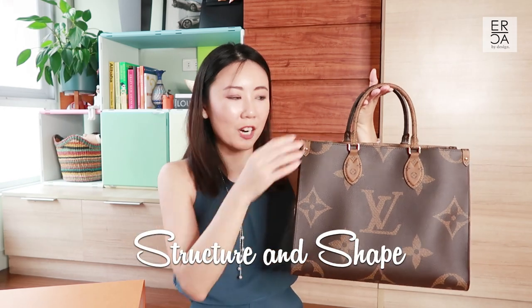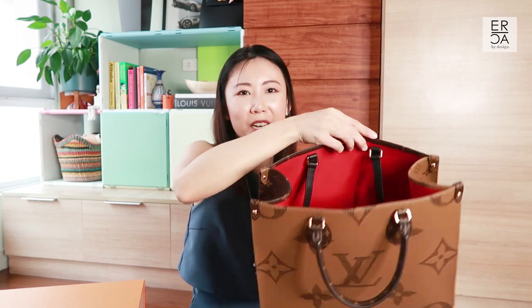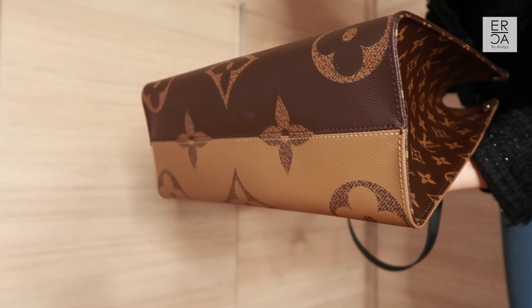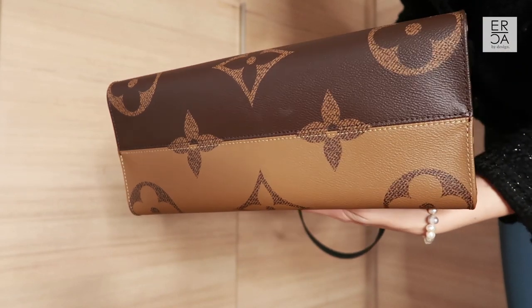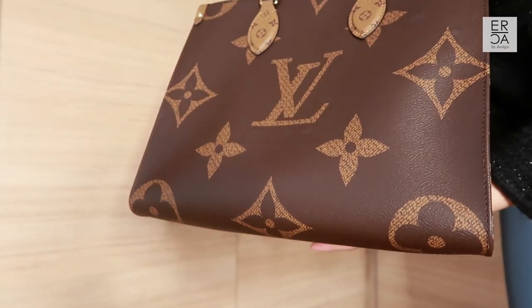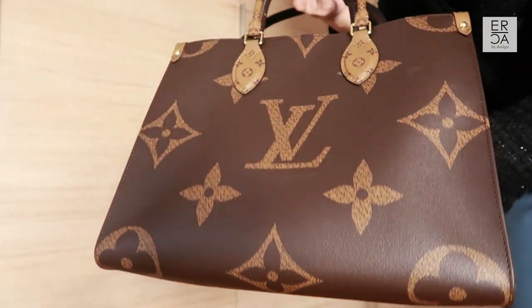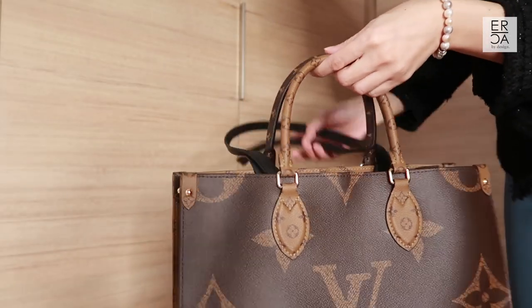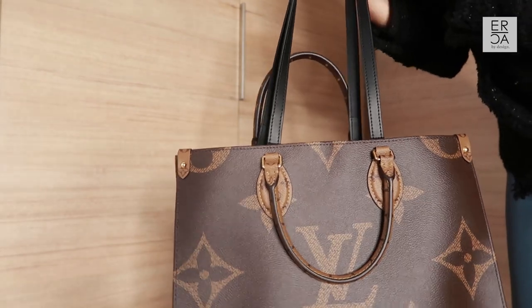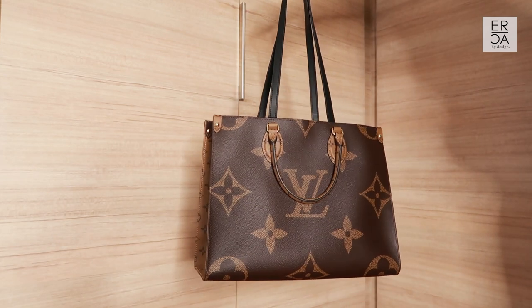The On The Go Tote has a very boxy structure, which I like because it allows you to maximize what you can put inside. The bottom doesn't have any feet, which was a little worrisome at first, but since it's canvas it's more carefree — if it got a spill I could easily wipe it off. The canvas is also durable and scratch resistant, so I don't have to really baby it. In terms of handles, it has two types: a short handle and a longer shoulder handle on the inside so you can carry it as a regular shoulder bag.